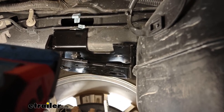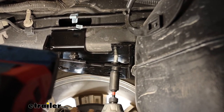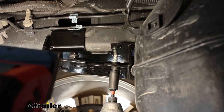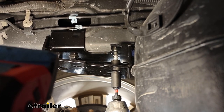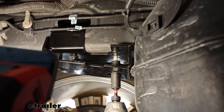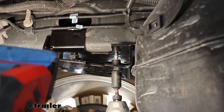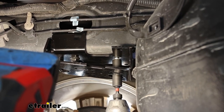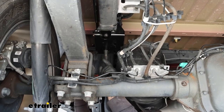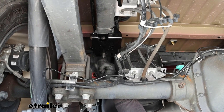Once you have that hole drilled, take the included self-tapping screw and run it up into the frame. Run it up until it gets real tight, back it out a little bit, run it up again, and continue doing that until it's run all the way up snug. Once snug, come back with your torque wrench and tighten it down to the amount specified.